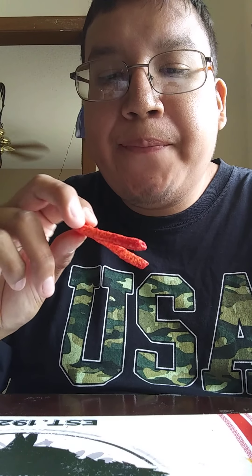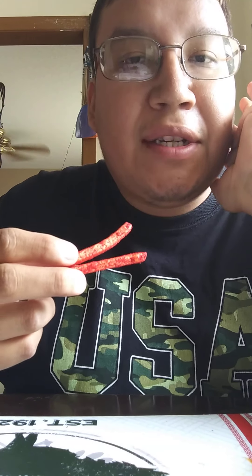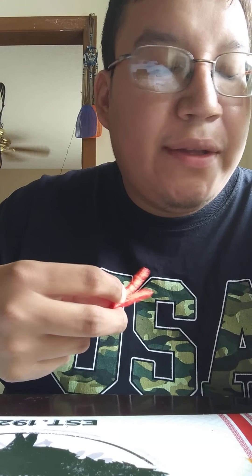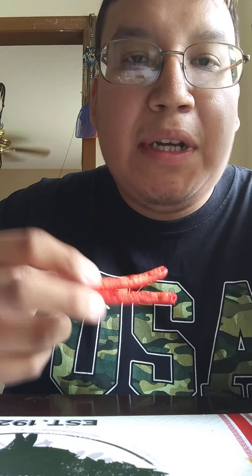I'd give these, on a scale of five stars, a solid four and a half. They're not bad, but they're just average. They don't seem to be any different than Takis or Flamin' Hot Cheetos or any spicy chip snack. Definitely something different, it's Slim Jim, and I do love eating Slim Jim products.